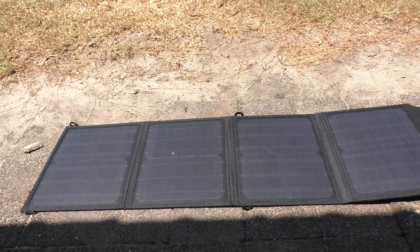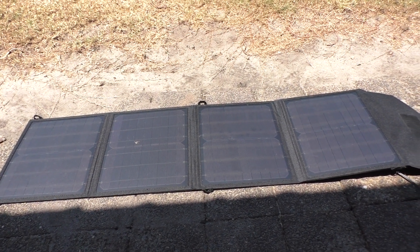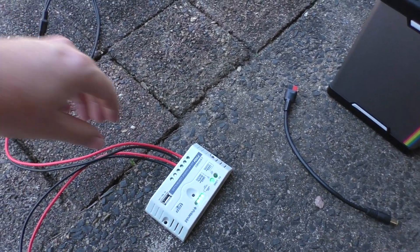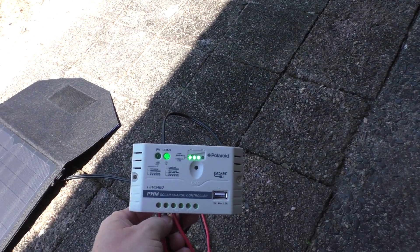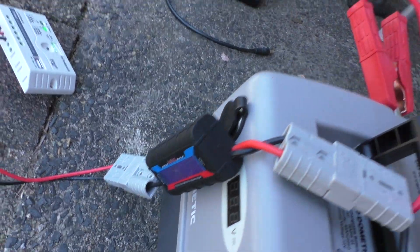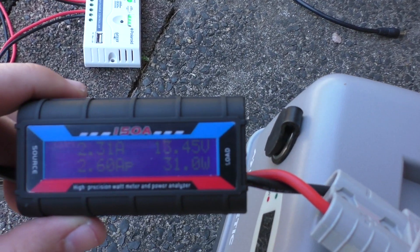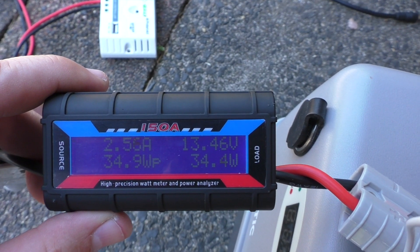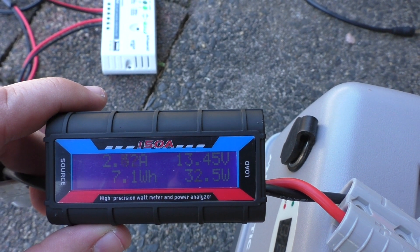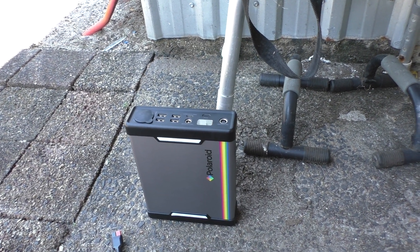I'm testing out the Polaroid SP 50, 50-watt foldable solar panels — that's the controller they come with. I cut off the alligator clips and put in an Anderson plug for a watt meter, putting out about two and a half amps. That's the lithium battery you can buy to go along with these panels.